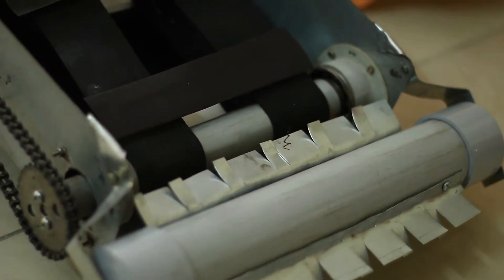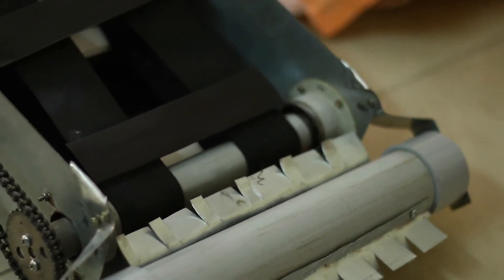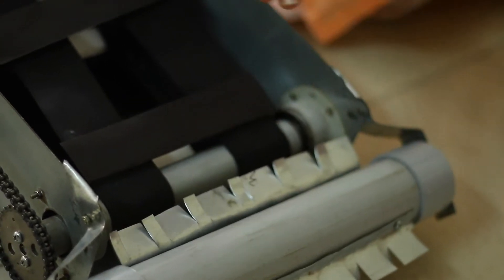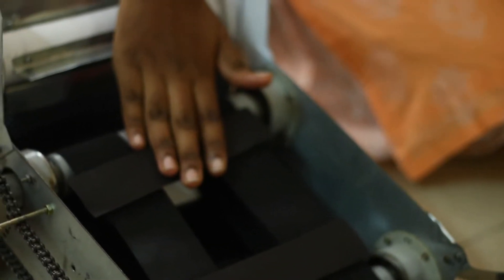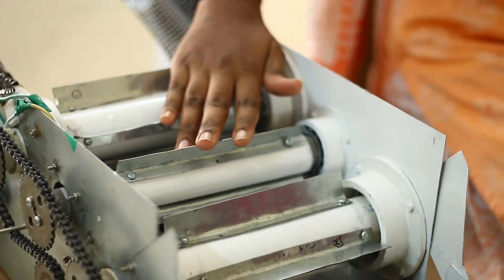For the initial stage of demonstration, this is our working prototype. The cutting process of the mustard plant is done with the help of a cutter. Through the aligner, the plant is passed inside the machine. The grinders are used for crushing the pod and the seeds are removed.